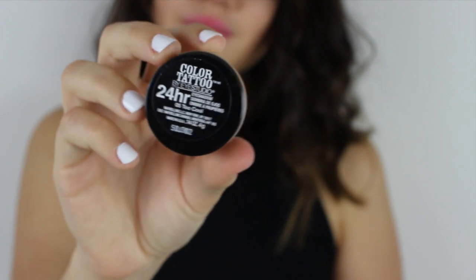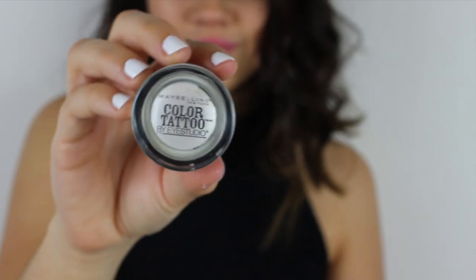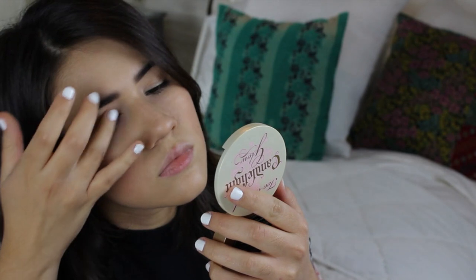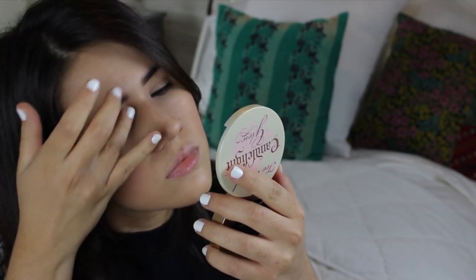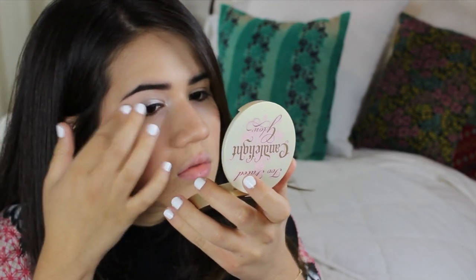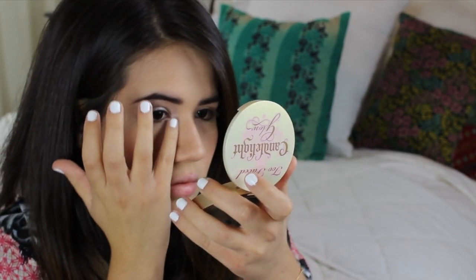Before moving on to eyes, I'm grabbing one of my Color Tattoo eyeshadows by Maybelline — this one is in the color Too Cool. It's kind of just a white base and I'm using my ring finger to apply that all over my lid and blending it upwards. This is just going to act as a base for our glitter.